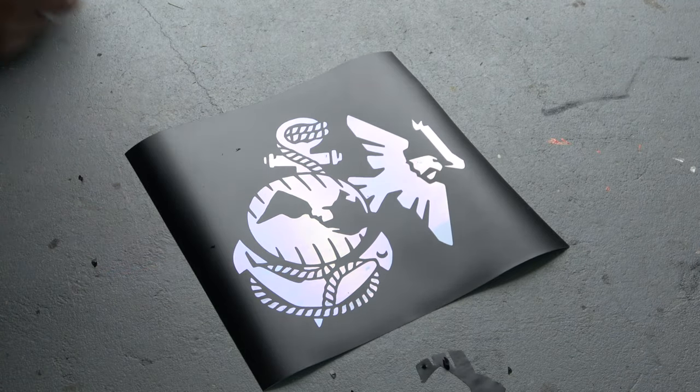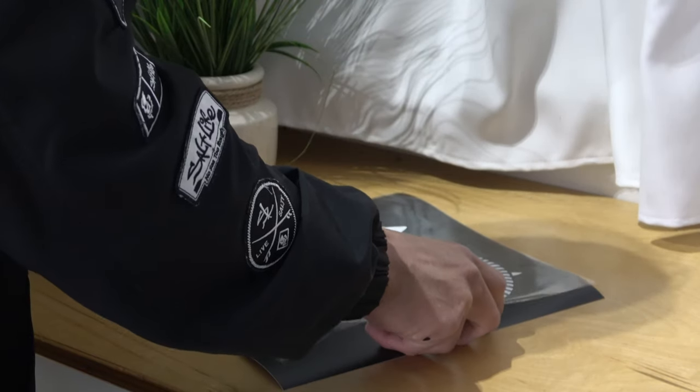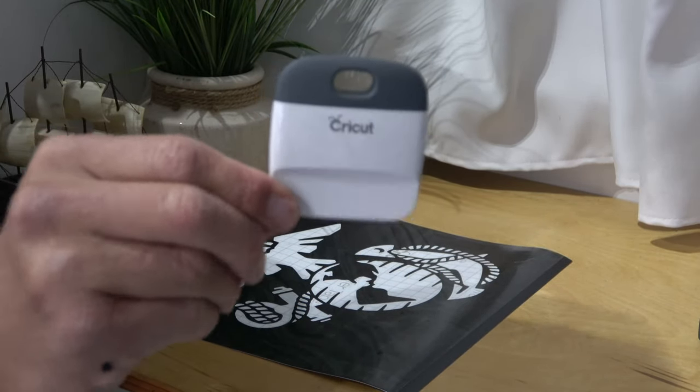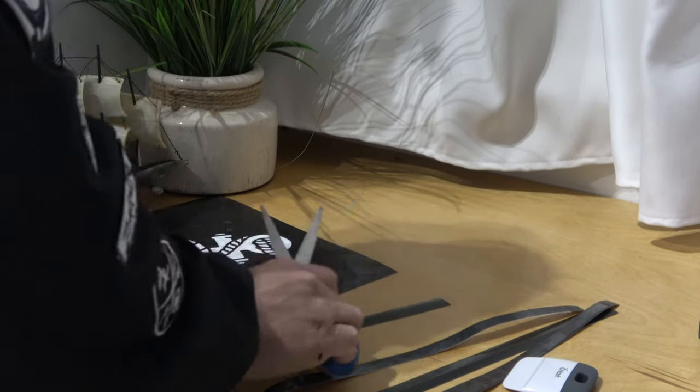Once you get your stencil weeded out, the next thing you're going to do is apply the transfer tape. It's not a bad idea to invest in these Cricut tools — they are very helpful. I like to cut off the edges just because it makes it cleaner. You don't have to do this, but I usually do.